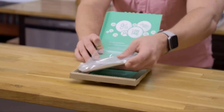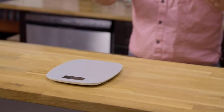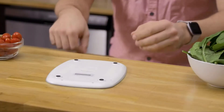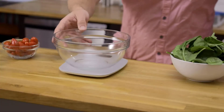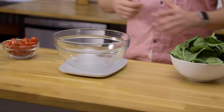Let's go ahead and get the kitchen scale out. Got an extra battery. Really simple and clean — it's all you need. Pull the tab right there to activate it. Let's make our salad. I know the exact nutrients that are in it, so I'm using the scale to make sure my recipe is precise.